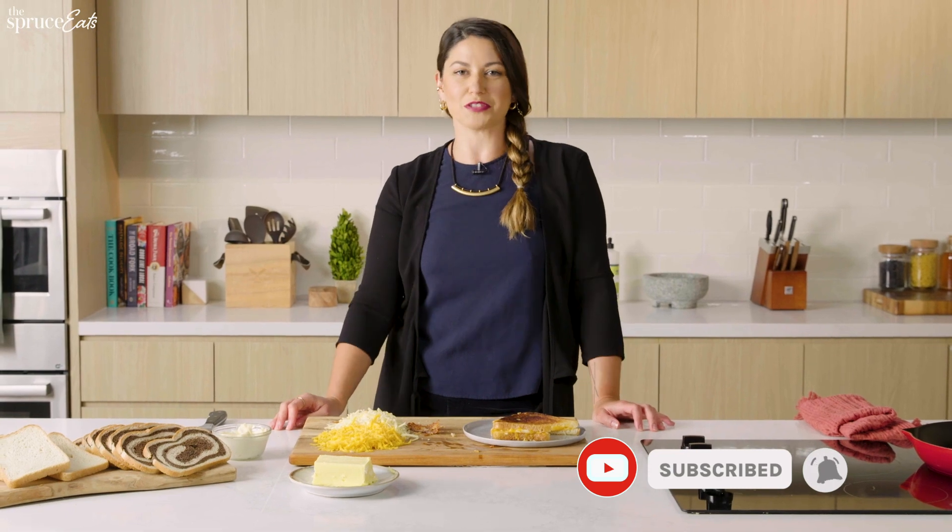Do you have strong grilled cheese feelings? Please let us know in the comments below, and subscribe to The Spruce Eats.